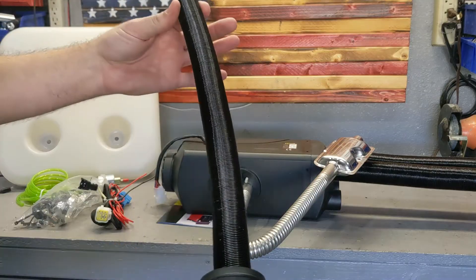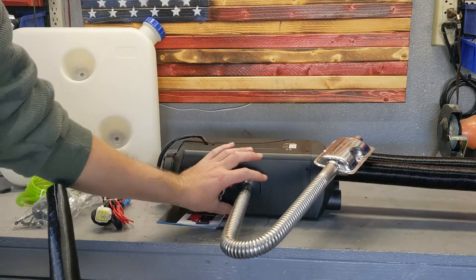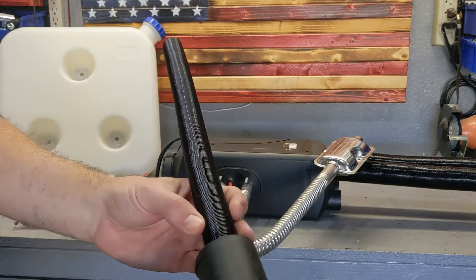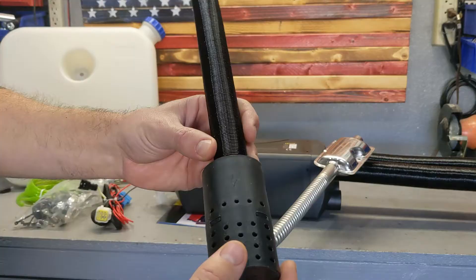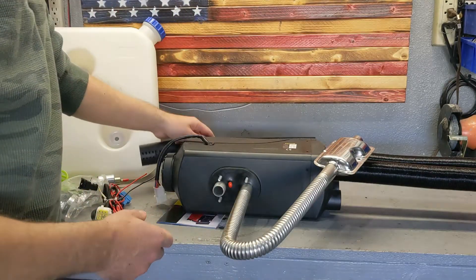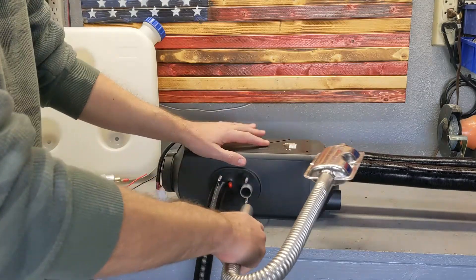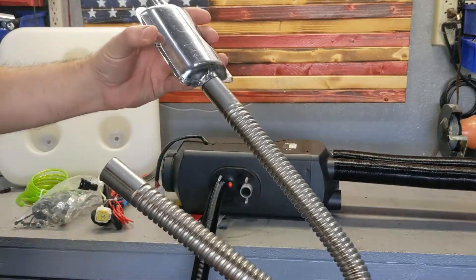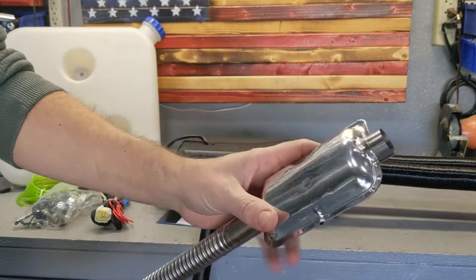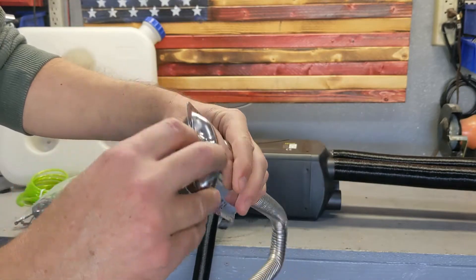One port is the intake — this goes under your car, so you drill a hole about this size. This small hose has an intake fitting that draws air for the combustion process and plugs in here. Then there's the exhaust — this one gets really hot, which is why it's made of metal. It runs under the car and has a small catalyst that helps burn any excess gases not fully combusted inside the unit.